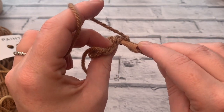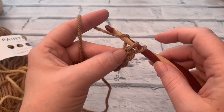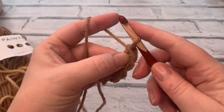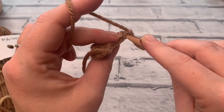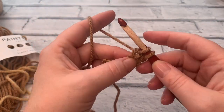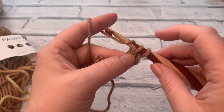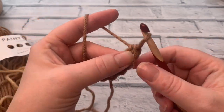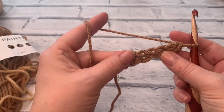Number four: insert underneath those two loops, yarn over to draw a loop up, yarn over, pull through that first loop, and then yarn over to pull through both loops. Turn your chain over to find those two loops to go underneath, yarn over to bring your loop up. You'll notice that I'm bringing the loop to the same length as the loop underneath before yarning over and pulling through the first loop, then yarn over and pull through two. That will help to ensure that your chain looks even at either end and doesn't pull too much.